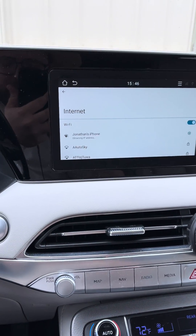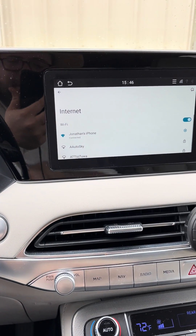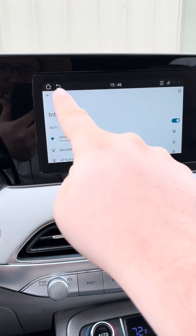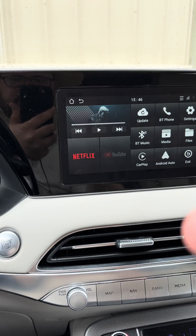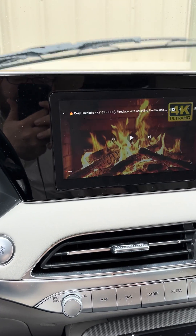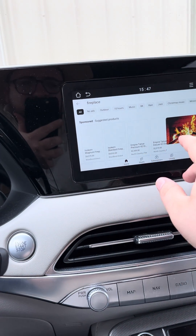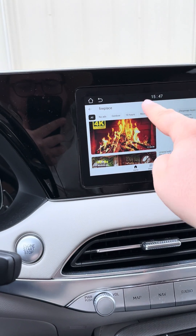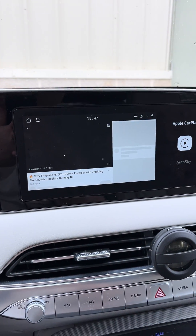I had already typed in my phone's internet so it connects automatically once I do that. Then I go into YouTube — I already had a video planned, but once you have it connected you can switch to any video you want and start playing whatever you want.